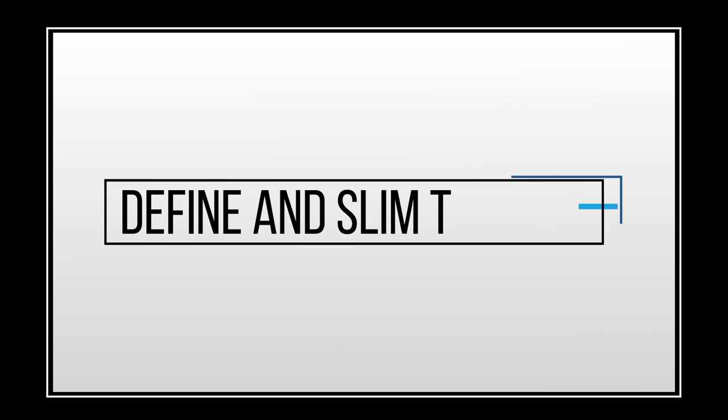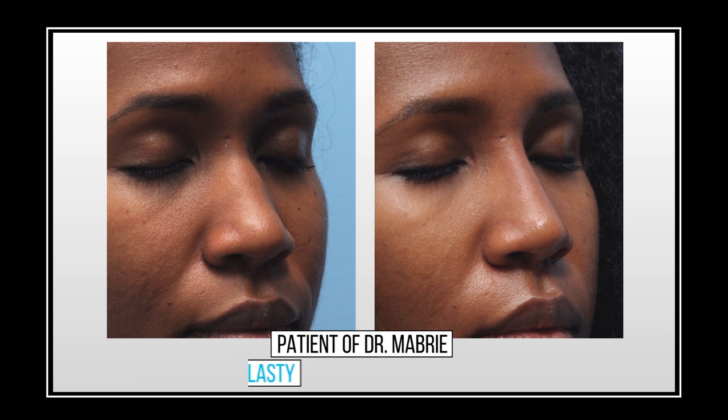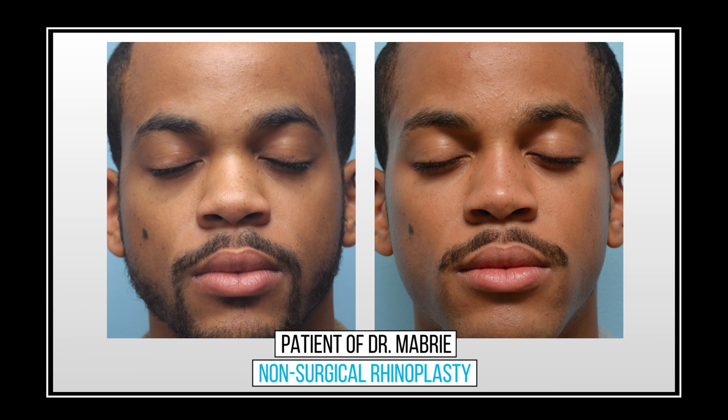The third thing you can do with fillers is to make the nose look more defined and slimmer. Here you can see where the bridge was a little wide, and now I have a smooth contour. On frontal view, you can see the light reflects going down the middle — it's very crisp, but before it was flat and a little wide. This is another example of augmenting the bridge and making the dorsum actually look thinner on frontal view.